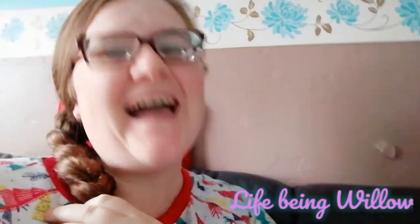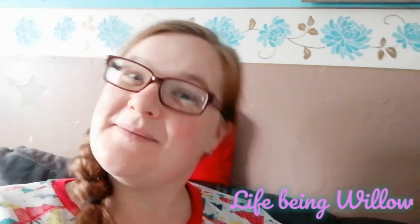Subscribing helps me on my way to my next mini goal of 75 subscribers — we are currently on 59 and it's growing and exciting! Be one of my subscribers and make me happy. That's pretty much it. Thank you so much for watching, guys. Bye, love you, bye!